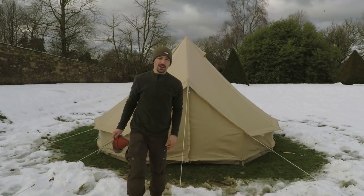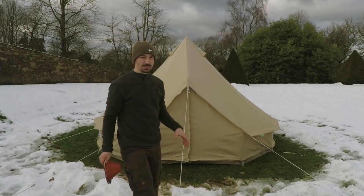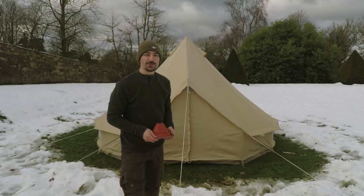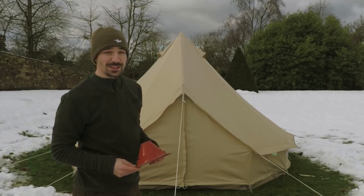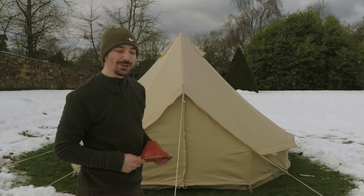So this is the bell tent — a Sibley Ultimate Pro four-meter heavy bell tent, more suited for a group of people who maybe have a vehicle or some kind of transportation. He's entrusting me to cut a hole in it, so I'm a little bit nervous, but I'm sure it will go well. Let's get inside and have a look at what we can do.